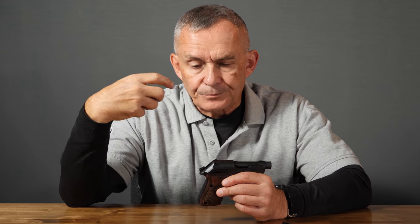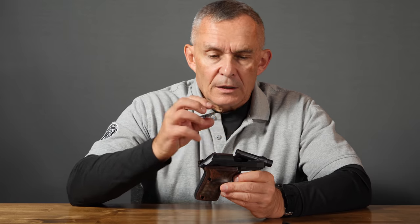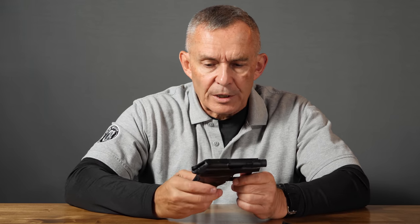With rimless cartridges, the rim is the same diameter as the casing and is rebated so the extractor can grab it. 32 ACP is semi-rimmed — the rim is a little bit bigger than the casing diameter, but not much. Because it's slightly bigger, it just sits in the tip of the barrel and doesn't drop through. And because of how this blowback gun operates, as soon as everything starts to move, the casing goes with the slide, hits the ejector, and pops out — no extractor needed.